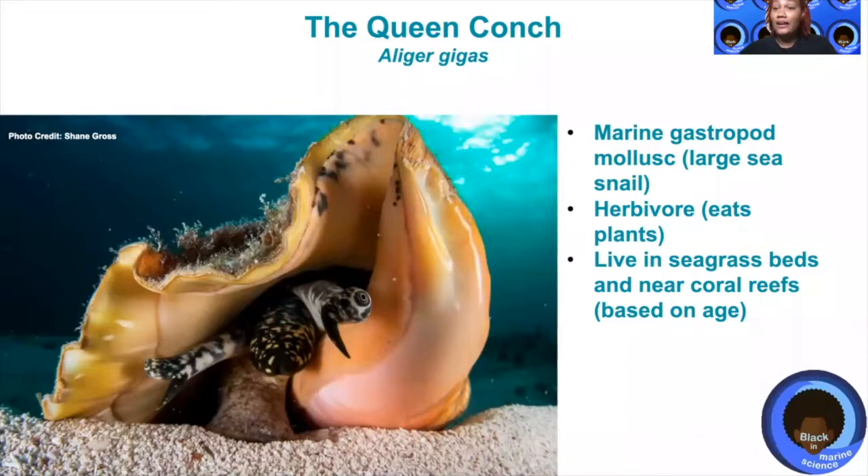Queen conch, when they are young, live in seagrass beds, and as they get older they move closer to coral reefs.